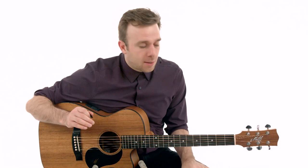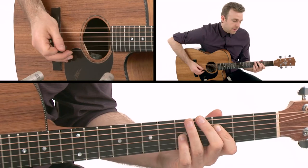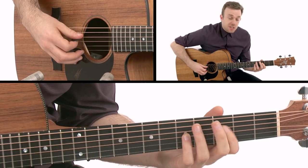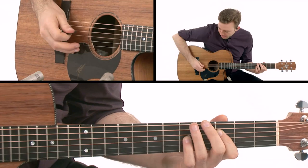We're going to divide this lesson into two segments. The first segment we're working with double stops, and then the second segment we're going to open up with the chords. As far as double stops are concerned, we're playing in the key of F, working around the G and D string together. I'm using my index finger on the D string third fret and my pinky finger on the fifth fret G string.